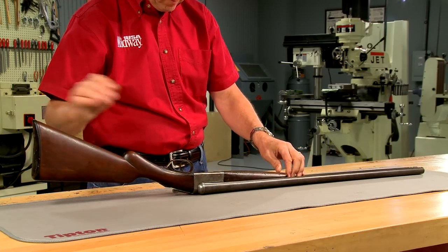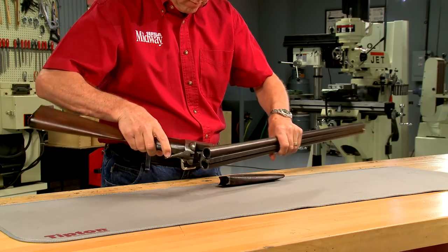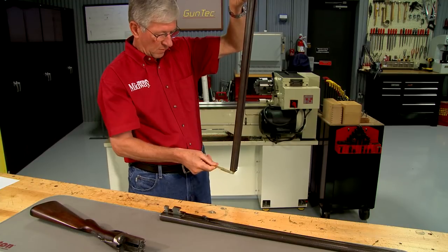I begin by taking the barrels off the action. A set of barrels with tight ribs should ring like a bell, but these barrels have a dull thud when tapped.